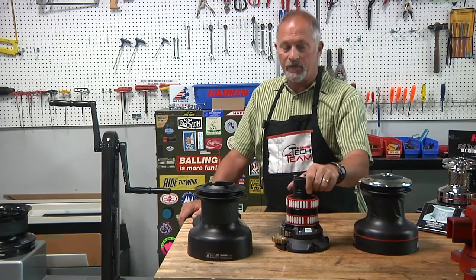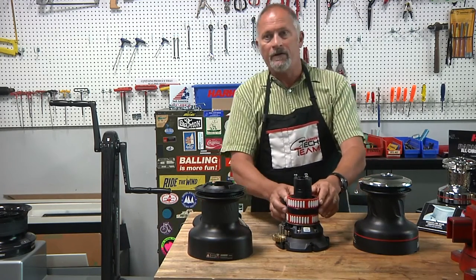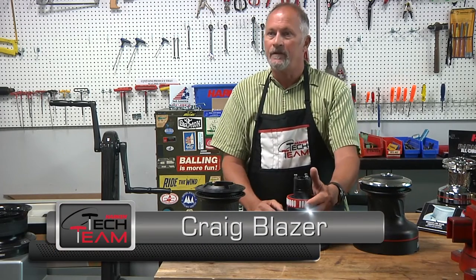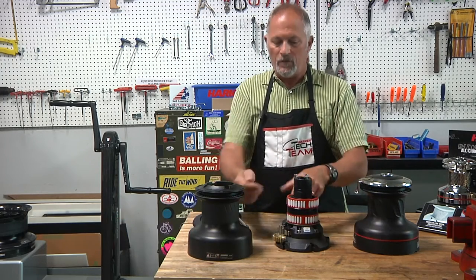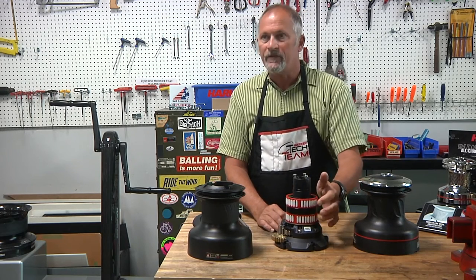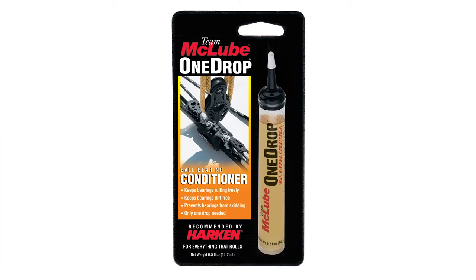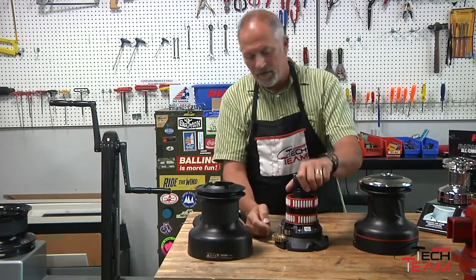A few tips on servicing winches. You'll notice that these are composite bearings — they don't require grease. People ask all the time where to put the grease. You don't want to put grease here; you can use one drop which will help condition the aluminum a little bit as well as coat the bearing.